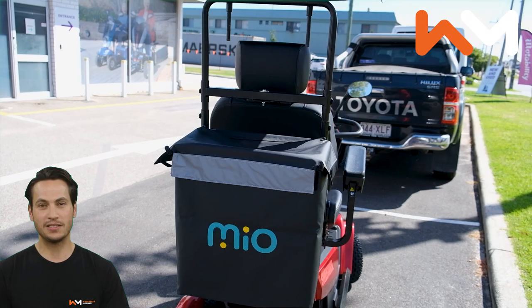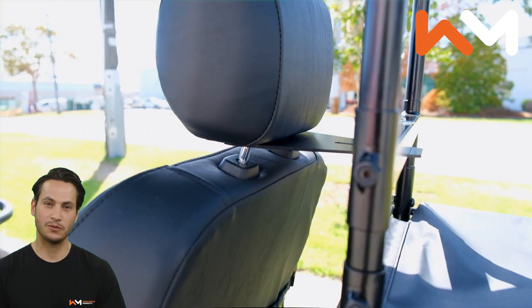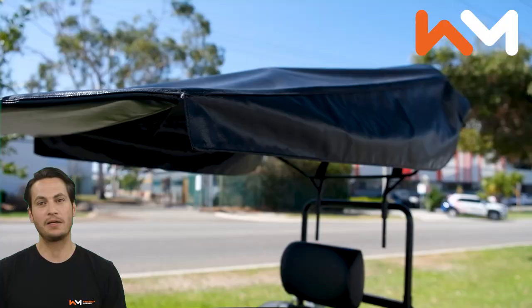As the name suggests, the Sun Canopy is designed to provide protection against the sun as well as some very light protection from rain. The Sun Canopy is adjustable in height and attaches to the top of the rear shopping bag. Both the rear bag and the canopy frame attach to the accessory bar under the seat.